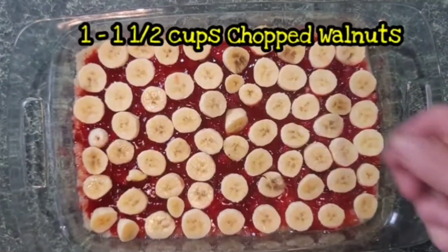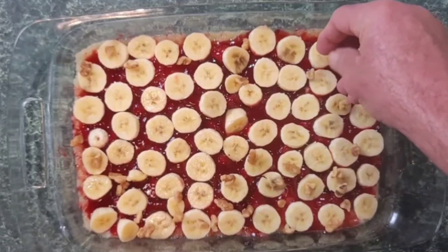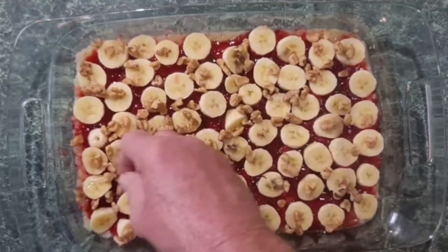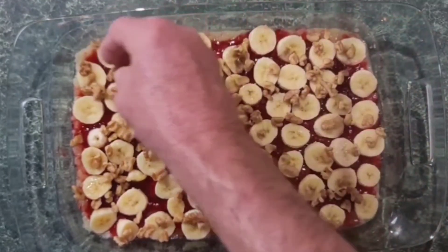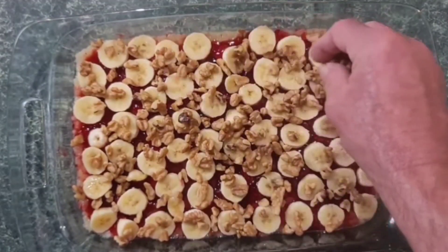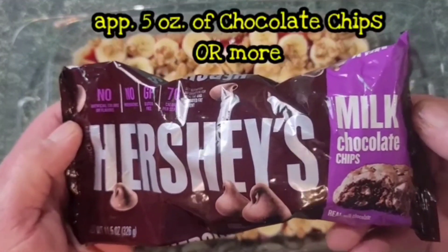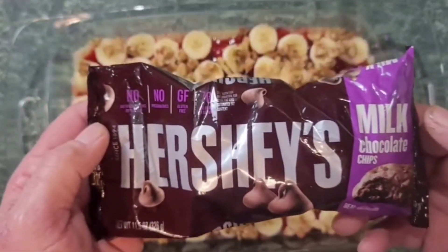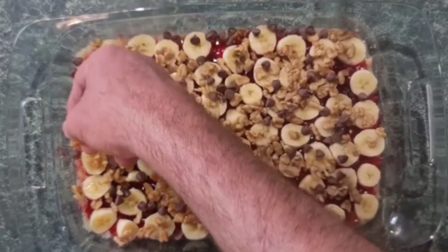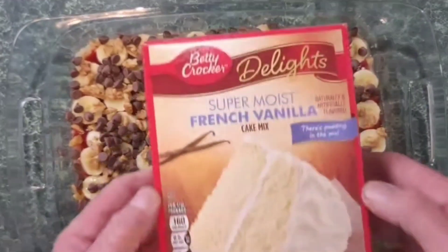Next we're going in with chopped walnuts. Coat it well — just sprinkle them in there, put as many or as little as you like. Make sure you're getting some in every bite. Get around the corners too. That took about a cup. Now we're getting to the fun part — the Hershey's milk chocolate chips, not the semi-sweet. Put a good coating in here. You can't get too much chocolate but you can get too little, so go pretty liberal with it. I used about half a bag.